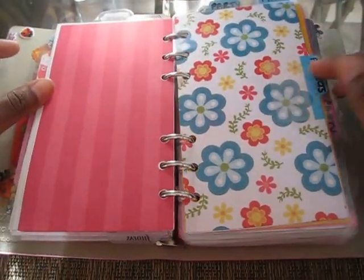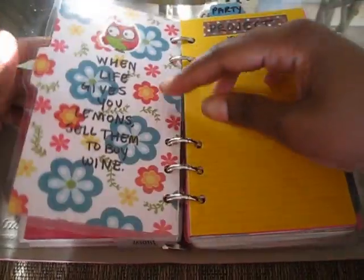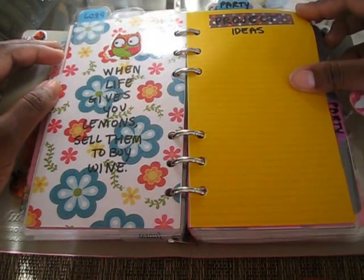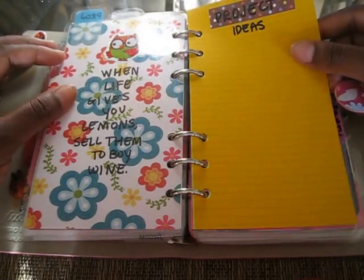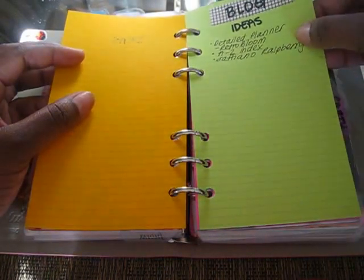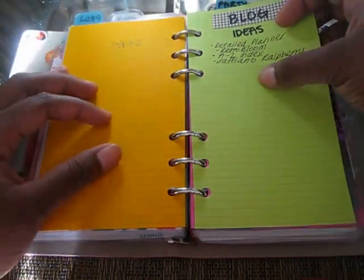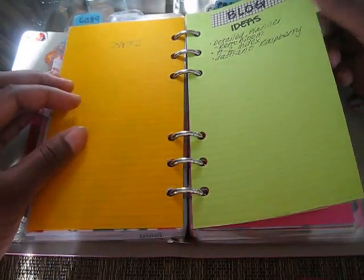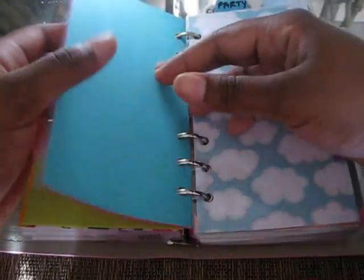Here's my next divider titled Projects. I have a tab on the top and a tab on the side, and there's a little quote on the back. This is where I'm going to pretty much dump my project ideas — things that I want to do. I'm really into scrapbooking, so I'm going to have a lot of projects on here. I already have some blog ideas — you can pretty much check that one off. Detail planner of my Retro Bloom and my A to Z index. And I actually have a saffiano in raspberry which I'm probably going to start using next year, so you guys will see a video about that in January.